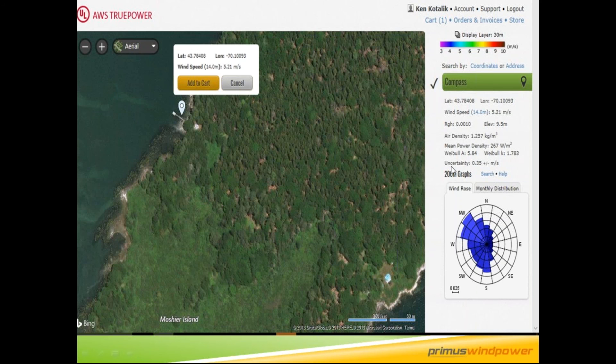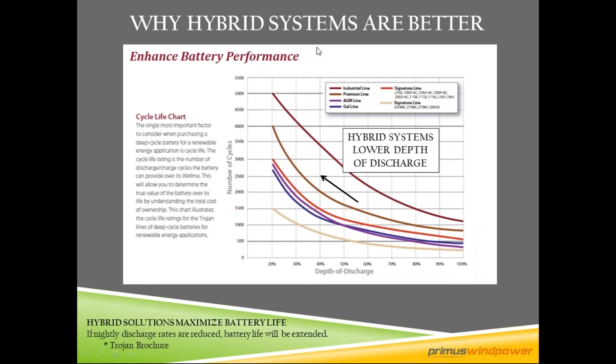You want to site your turbine based on where the wind comes from, minimizing objects that will cause turbulence. My full 55-minute webinar covers tower height, turbulence, and siting in more detail. Really, what we're looking for is to keep those batteries happy. Most off-grid systems target a maximum depth of discharge of 50%, but by adding a wind turbine you can get that closer to 30–40%, giving you significantly more cycle life and extending battery bank life by 12 to 24 months compared to a solar-only system.